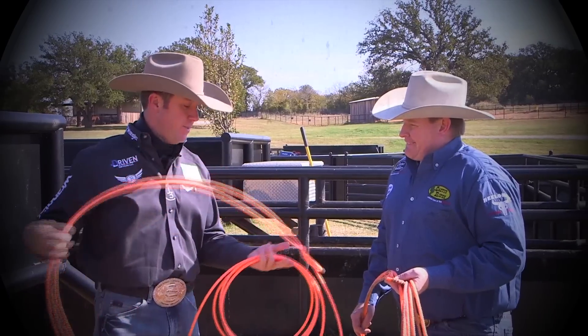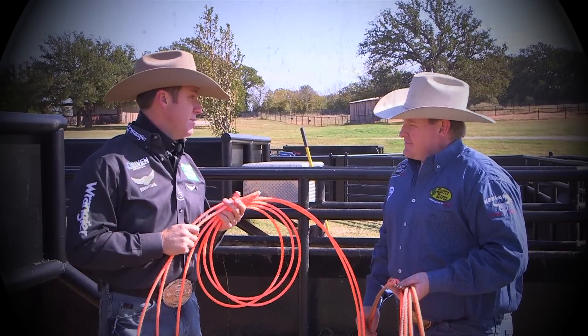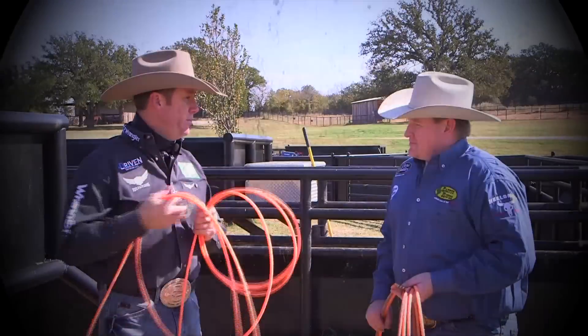I love a lot of stuff about this rope — it's got a lot of the same qualities as the Explosion, just a little bit smaller maybe.